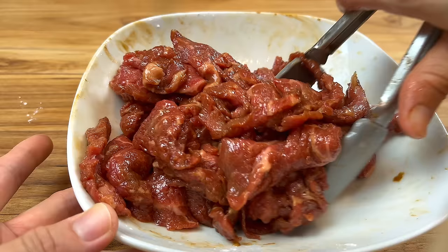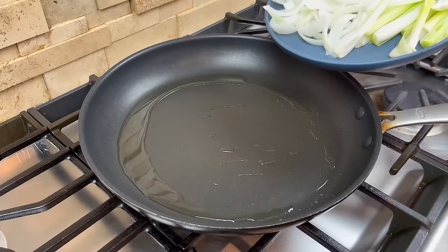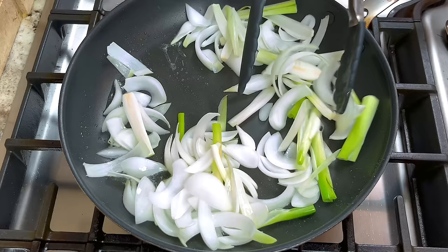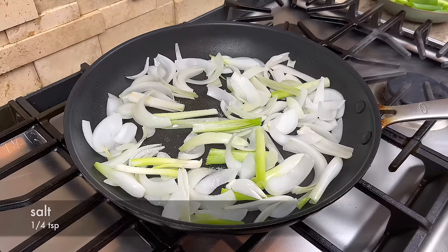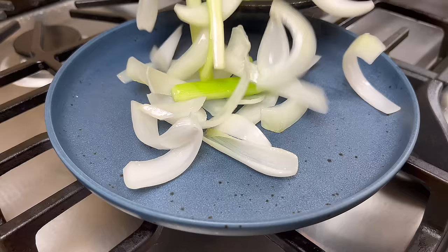Now we are ready to cook — you don't have to let the beef marinate. Preheat your pan over medium-high heat and add a little bit of oil. When the oil is hot, add the onion and the white part of the green onion. We will stir fry them just enough to get rid of the raw spicy taste. Season them with a little bit of sugar and salt. Make sure you don't overcook them because we want to preserve the crunchy texture of the onions.